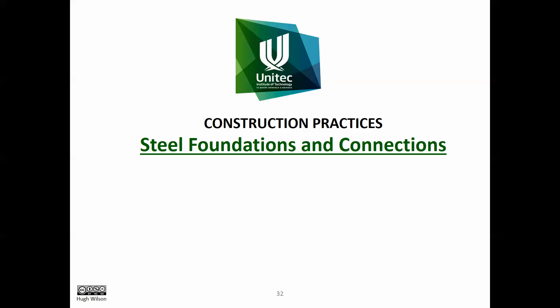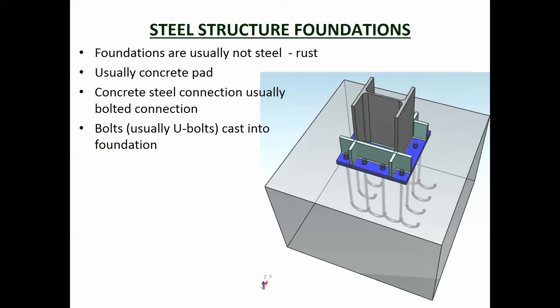In this video we're going to look at steel foundations and connections. A steel structure needs to be connected to the ground somehow. You don't really want the steel in the ground — sometimes foundations do have the steel just driven into the ground, but the trouble with steel in the ground is that the water table moving up and down can cause problems.